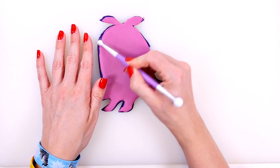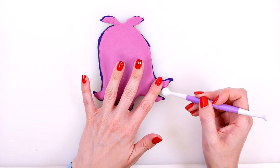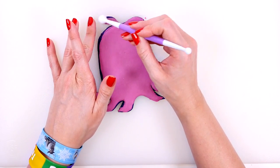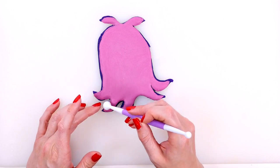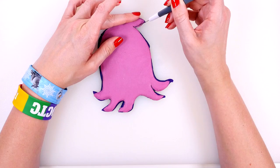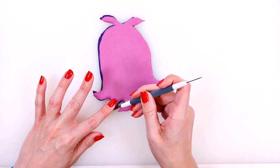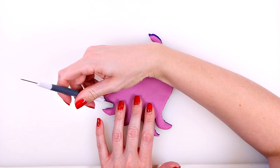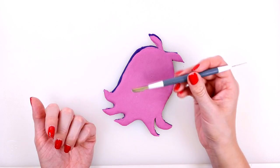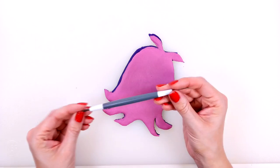Now I'm going to use this ball tool to just kind of smooth everything out. This also helps press the pink part onto the background. Don't worry about the edges right now because I'm going to clean that up in the next step. Now I'll use the blade tool to clean up the edges and cut away the excess purple. By the way, this tool isn't very sharp at all, but it's sharp enough to cut Play-Doh really cleanly and evenly. You can find all of these tools in the baking section at your local craft store.